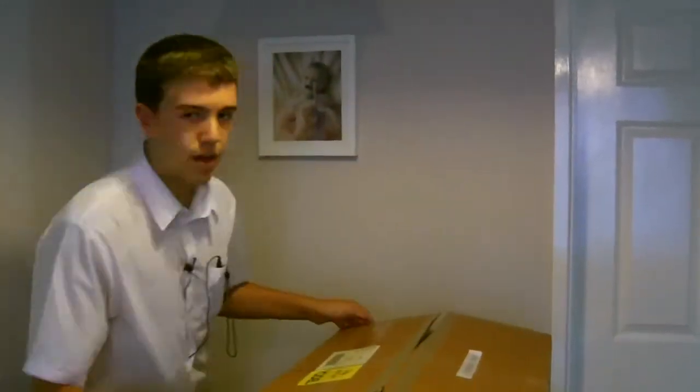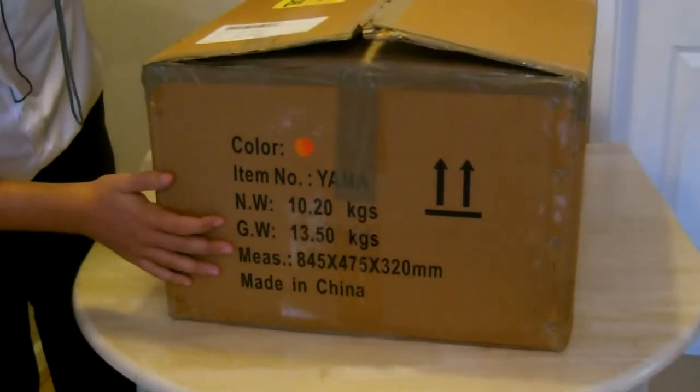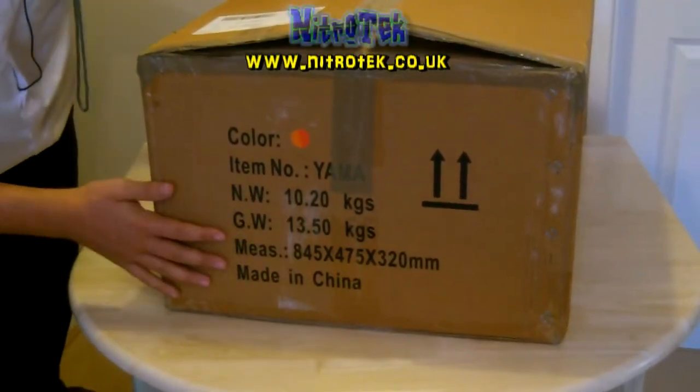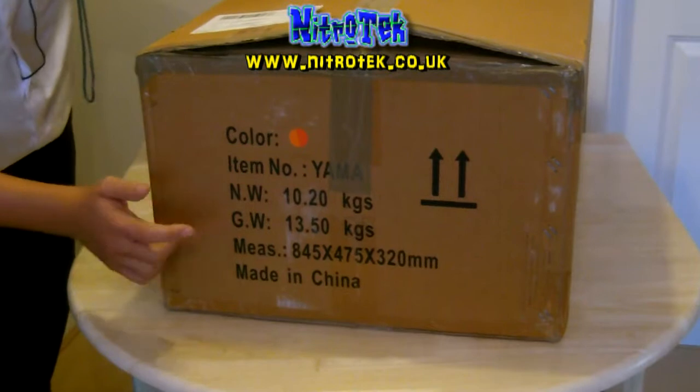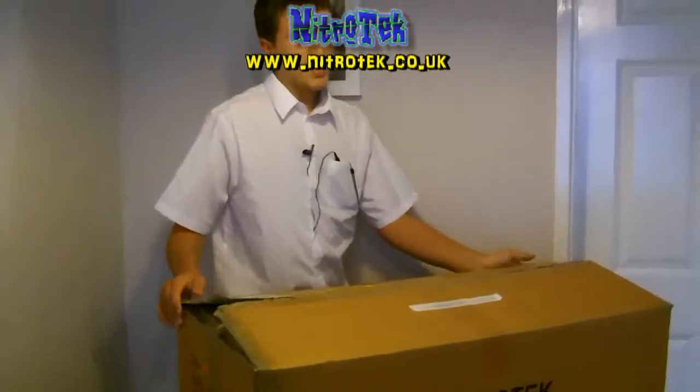Welcome to this video. First thing I want to show you is that it is a very, very heavy box. On this side we've got 10.2kg or 1350kg — not sure what NW or GW means — but anyway, regardless, now it is time. Let's get the car out of the box.